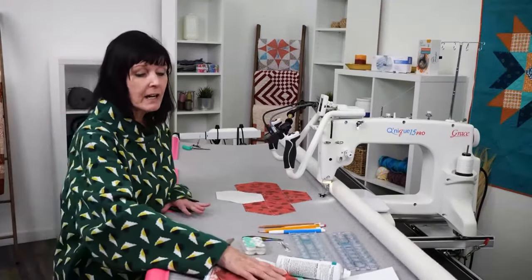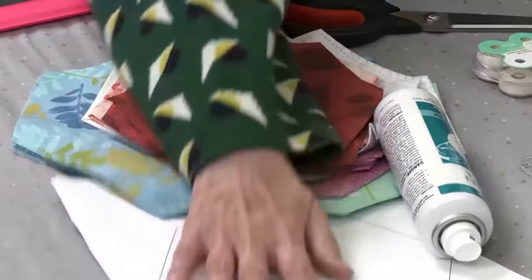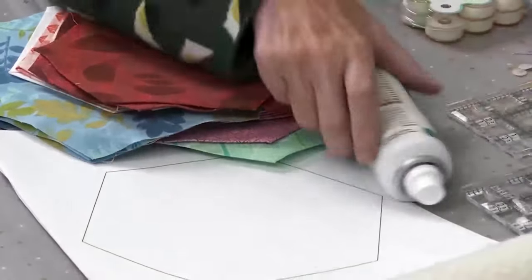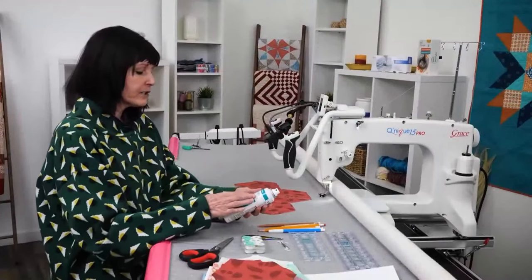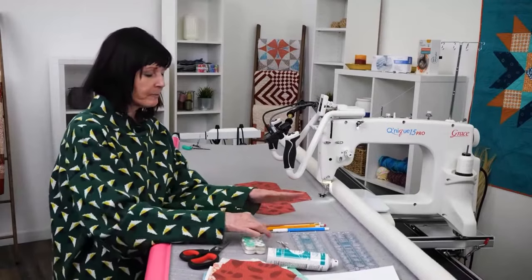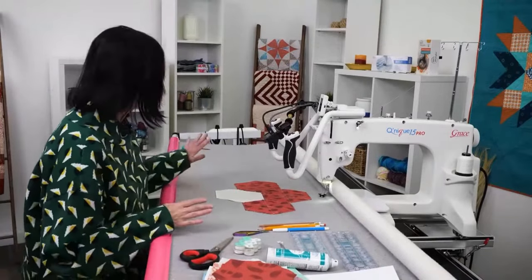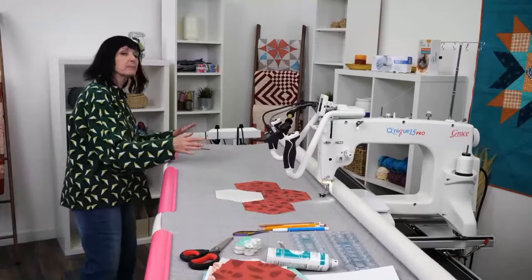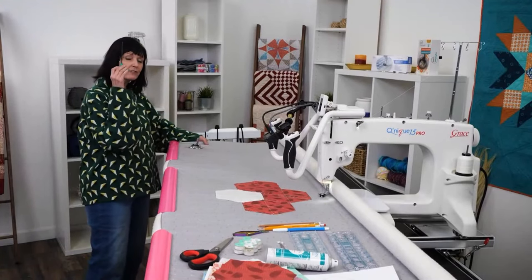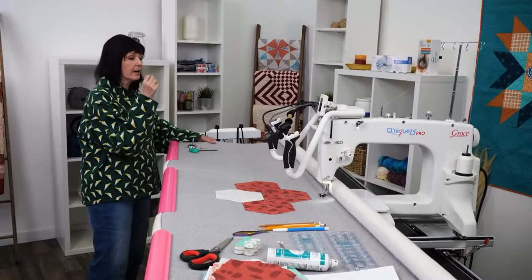So you see I have my stack of hexagons that I've finished, then I have my paper template because I'm going to draw my design on it. I have my rulers, my stencil spray that's going to help stabilize my pieces, my marking tools, my little snippers, pins, extra bobbins, my scissors. And then over here, because I'm going to be pulling my machine down and changing my feet, I have all my feet, my tool to change my foot, and my height gauge so I make sure it's the right height.